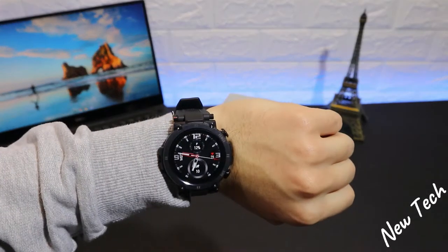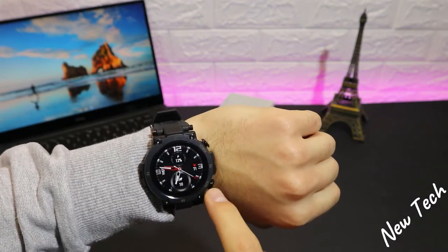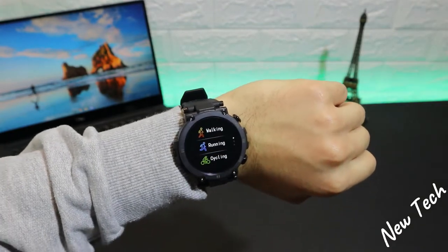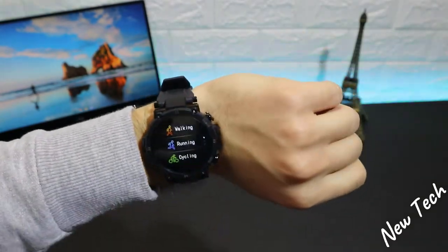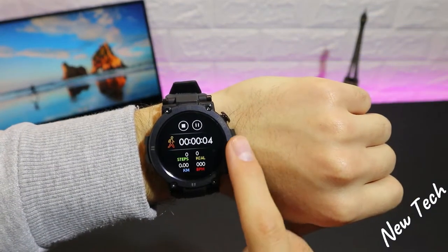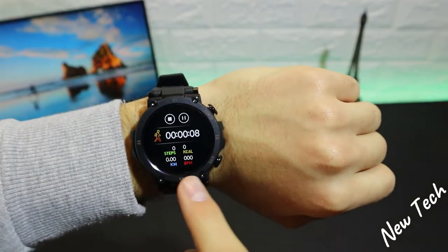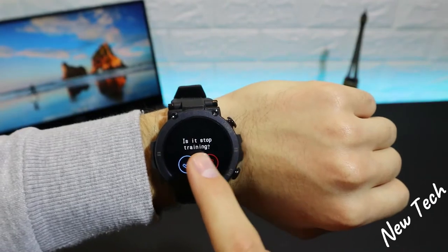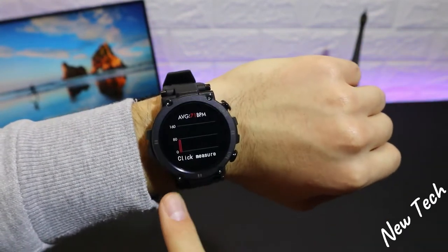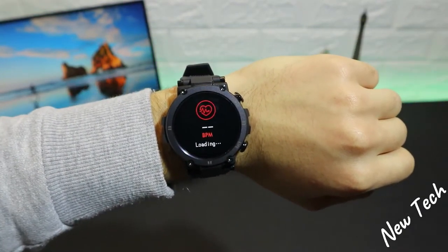Now let's do some tests. We have the D13 in hand — let's try the training option. As you can see it starts immediately and shows seconds at the top, burn calories, steps, kilometers, and blood pressure. We have around four or five sport options available, which I think is probably enough for most users.